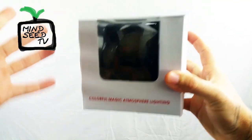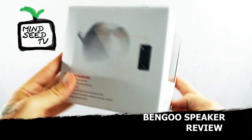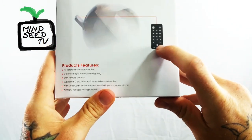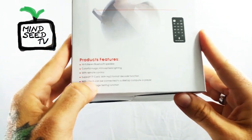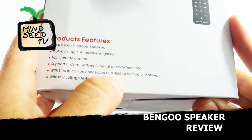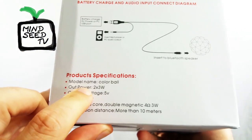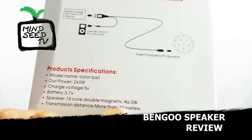So here's the box it comes in. It's pretty plain and basic, but you can see the ball right there on the inside. Colorful magic atmosphere lighting. On the side it tells you some of the features: Hi-fi stereo Bluetooth speaker, colorful magic atmosphere. Comes with a remote control — pretty cool. You could change the colors and change songs if you're laying in bed. It has line-in support so you could plug it into a desktop computer or player. There's a little typo — it says 'disk top compute.' It has a low voltage testing function and two 3-watt speakers, totaling 6 watts, with a transmission distance of more than 10 meters.